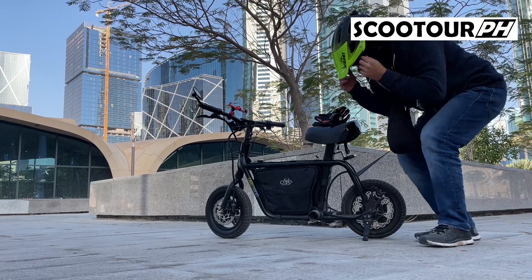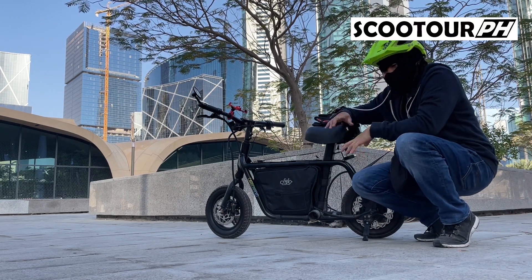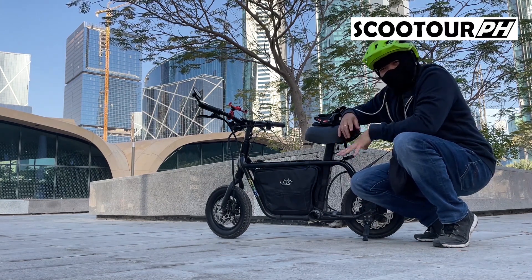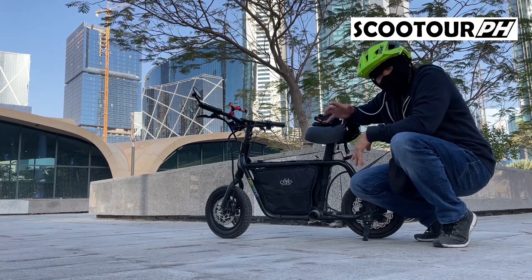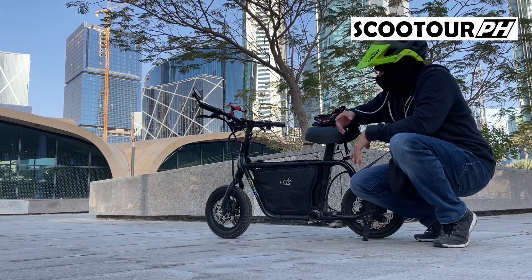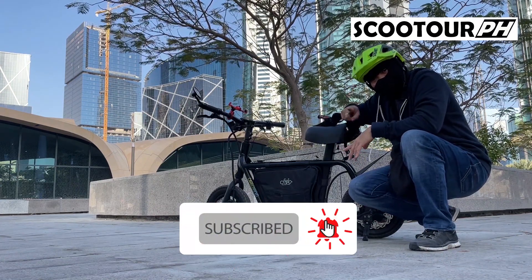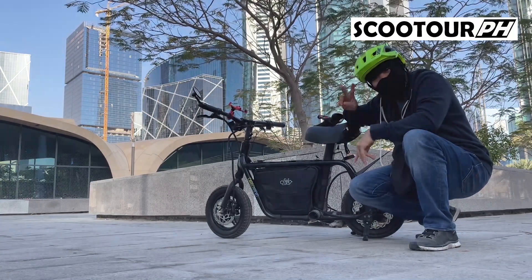Yun lang naman. So ang top speed natin kanina is nasa 60km, nasa Gear 1 lang ako. Hindi ko siya na-top speed kanina kasi hindi tayo naka full charge, so alalay lang yung ride natin. So again, ito yung ating Fido Q1 na gamit ngayon. If you are new on this channel, please don't forget to subscribe and hit the notification bell for new video updates. See you again for our next ride! Ciao!